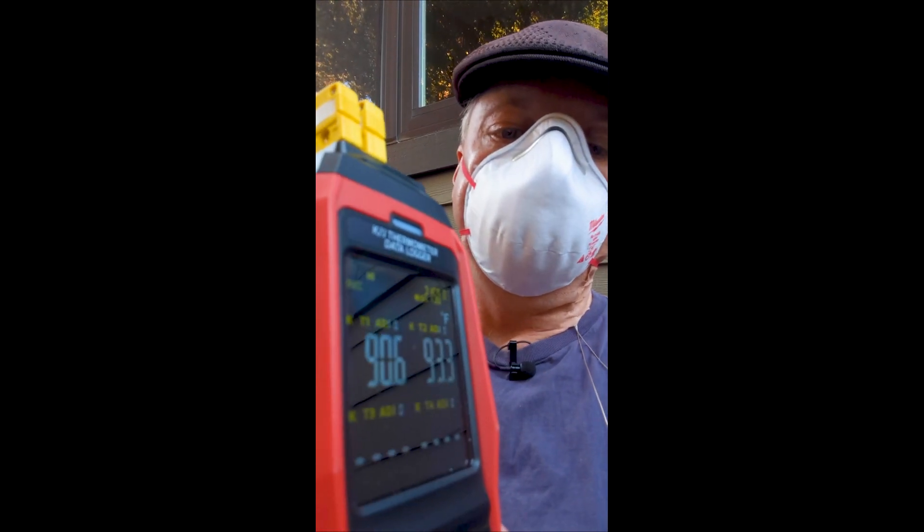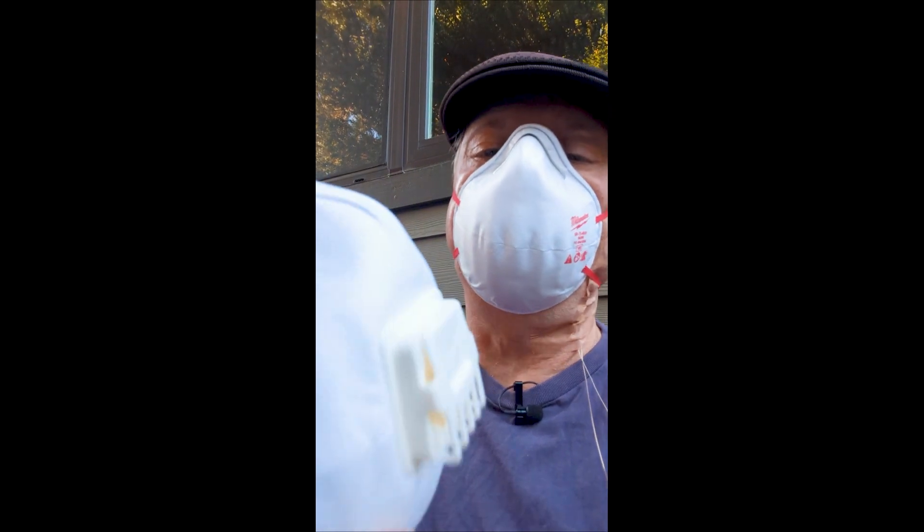All right, so this is the valveless mask. Is it actually 10 degrees hotter than this mask? No. It's only three degrees hotter than ambient temperature, so this mask can't be 10 degrees cooler than a mask that's only three degrees above ambient.